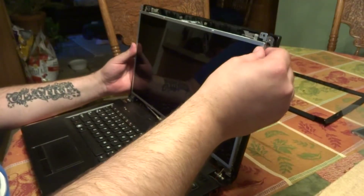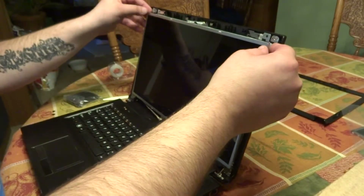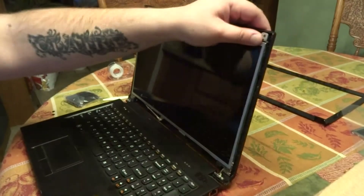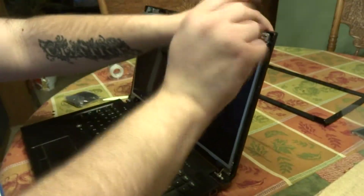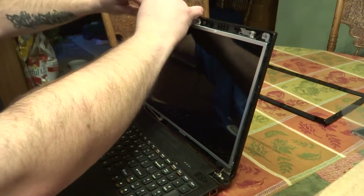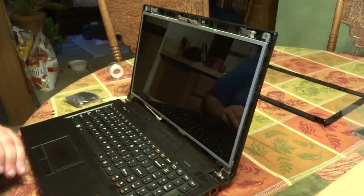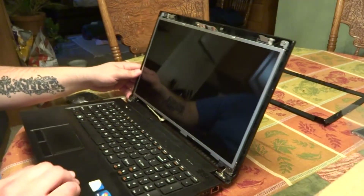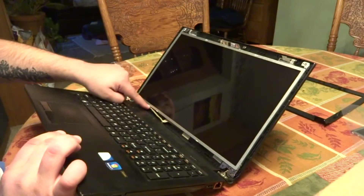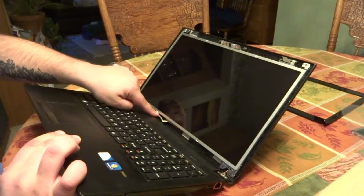Everything else is in reverse from disassembly. You do want to take care to make sure you route this wire through the guides that are molded into this screen, the lid of the screen.